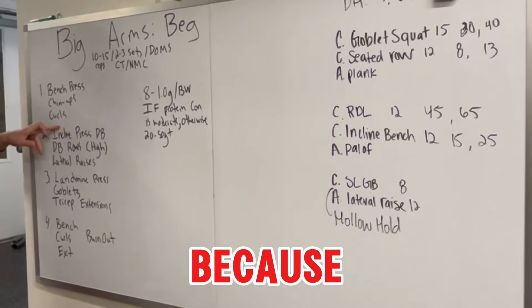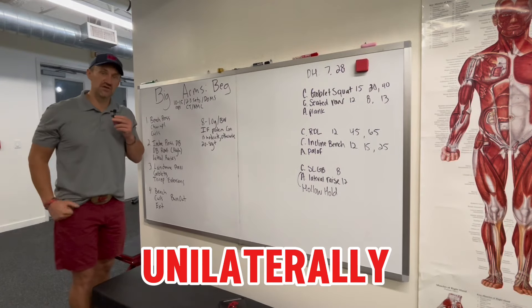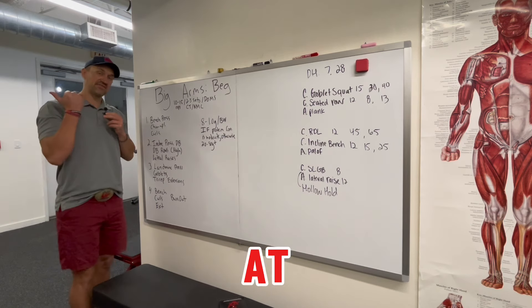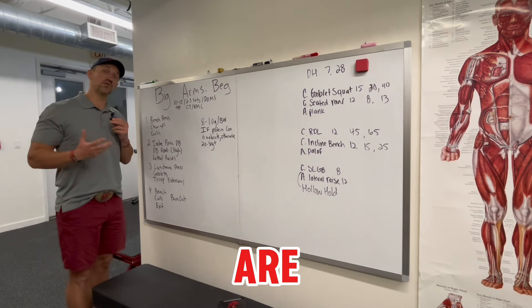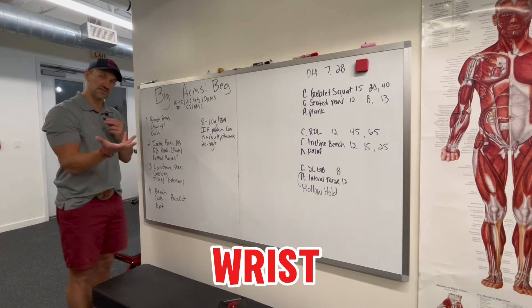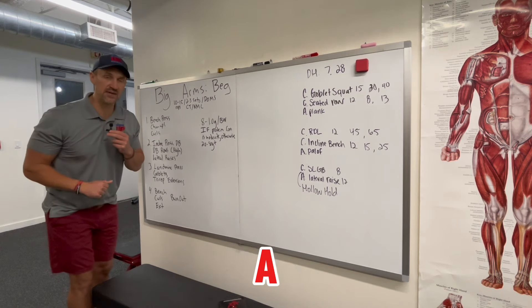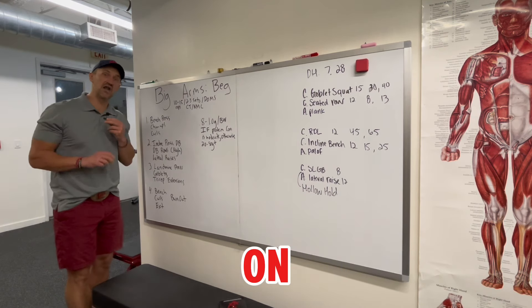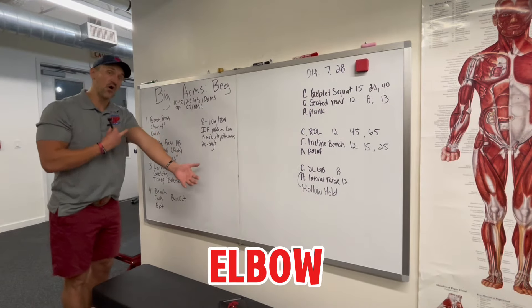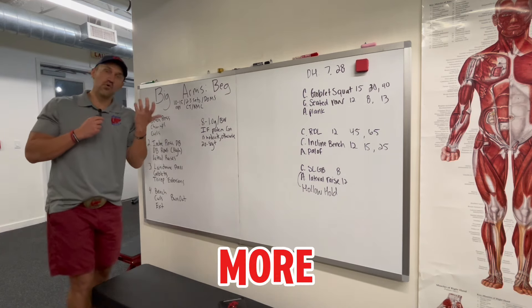I wouldn't put triceps before bench press because it would compromise the force for the bench. Most guys do curls unilaterally — right side then left side — so I'm going to have them do it bilaterally together with a twist at the top. The anatomy of the biceps is really important: they flex the elbow, flex the humerus, and also supinate at the wrist. Doing a little twist at the top gives more activation. You're not going to get a peak from that — that's genetics, depending on where the bicep inserts past the elbow.